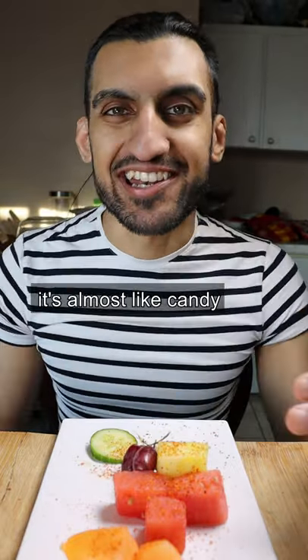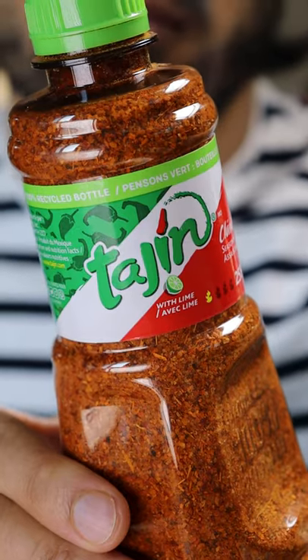Cucumber and my favorite has to be the orange. Oh nice with the orange. That's almost like candy. Let me know what else to try it with.